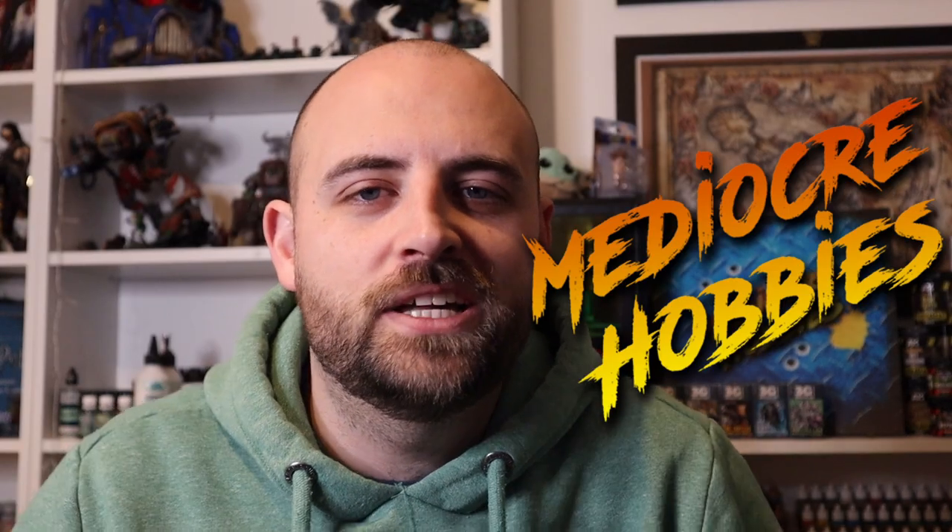Hey guys, Andy here from Mediocre Hobbies coming at you with another hobby tutorial. While I was finishing up my World Eaters playlist, the constant requests in the comment section were: when are you going to add more videos to your other chaos playlists? I've only added to my Death Guard and Thousand Sons playlists, and people want those fleshed out — so that's what we're doing today. We're going to work on a Blightlord Terminator.